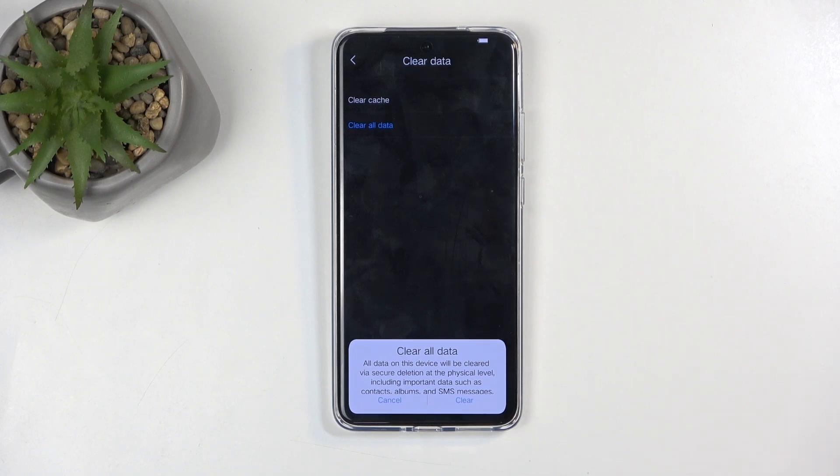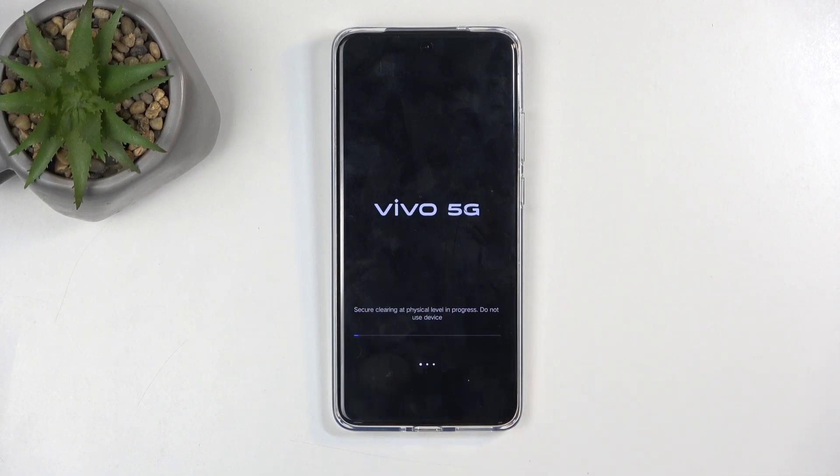Contacts are deleted only if you store them on the phone itself, not on your Google account. I'm going to select clear. This goes through a quick wipe and only takes a couple of seconds. Once it's finished, it will take a little bit longer after we begin the reboot of the device as it's going to be finalizing the reset in the background, so the device will be turning on for a bit longer than you might be used to.